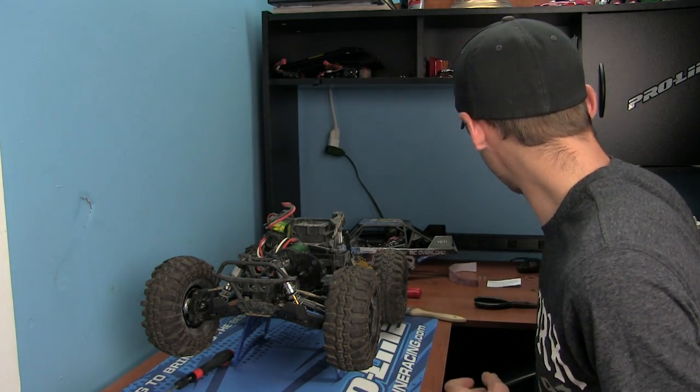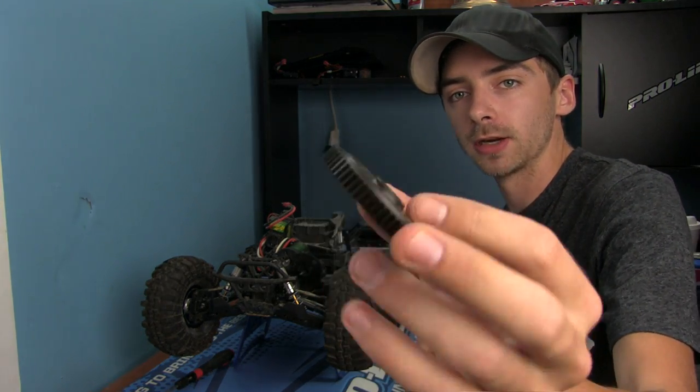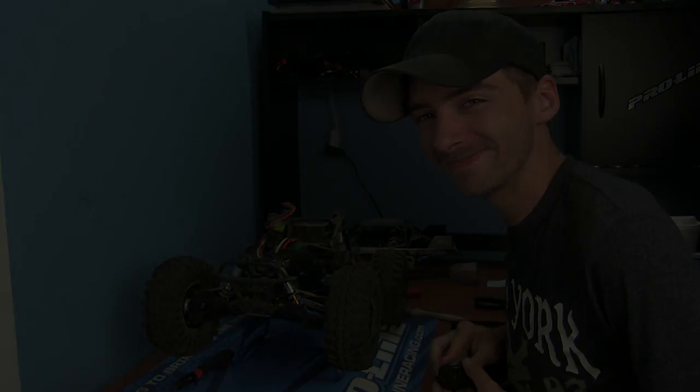Stay tuned, because on the next video I'm going to show you guys how to install the Robinson Racing spur gear and slipper clutch setup. This thing is baby — stay tuned!